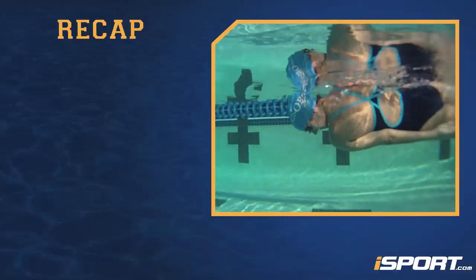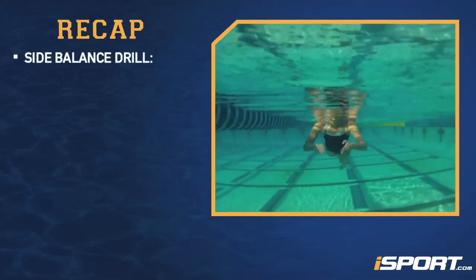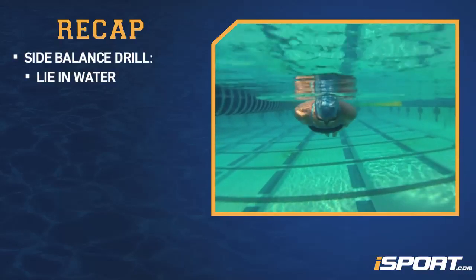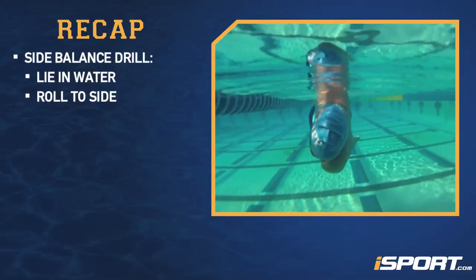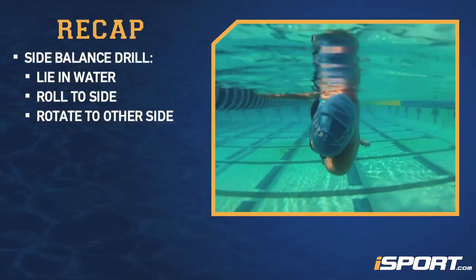Let's review these drills. For the side balance drill, lie in the water face down with your arms at your side. Slowly roll to your side, keeping your eyes looking downward. Find your sweet spot and balance, then rotate to your other side.